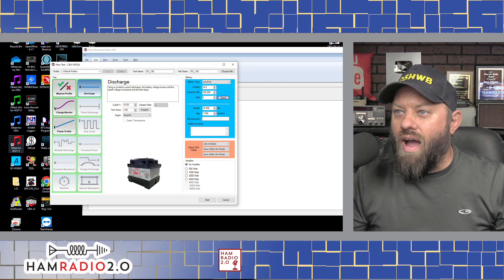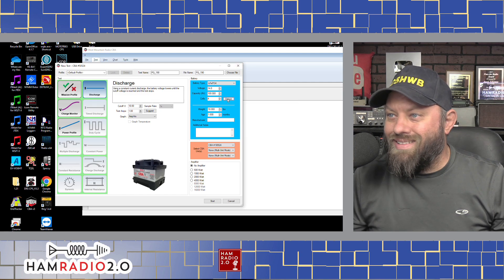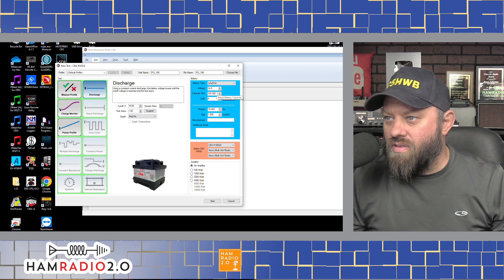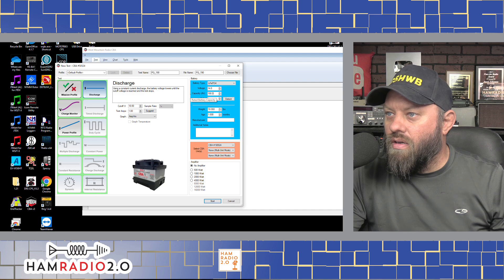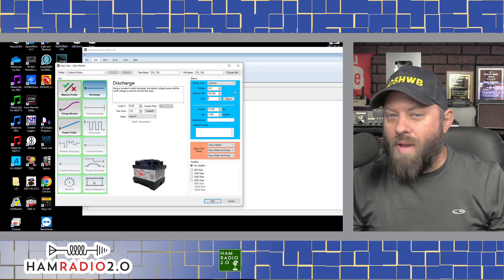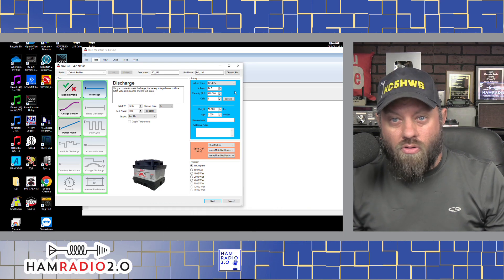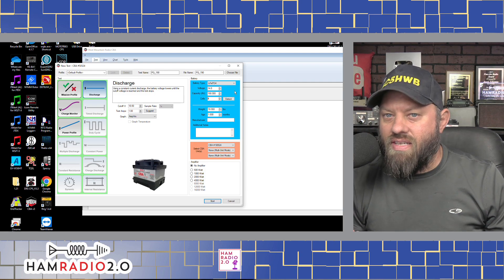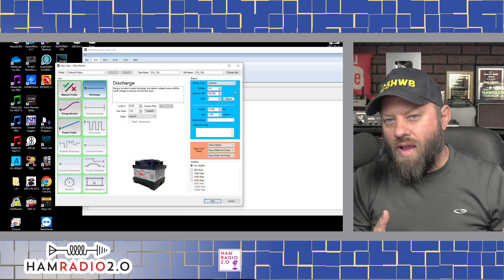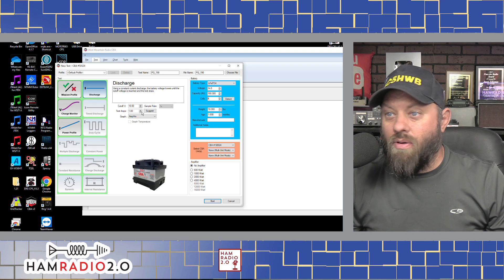I'm looking forward to reviewing this battery and letting you guys see the results. Over here I have it plugged into the CBA5 software from West Mountain Radio. I clicked detect and it detected it — it only detects voltage and cells, it never detects the amp hour capacity correctly, so I'm going to put 190 there. It detected this battery at 14.0 volts. A lot of these batteries are 12.8 volts because there are four cells at 3.2 volts per cell, so four of them together gives you 12.8 volts.